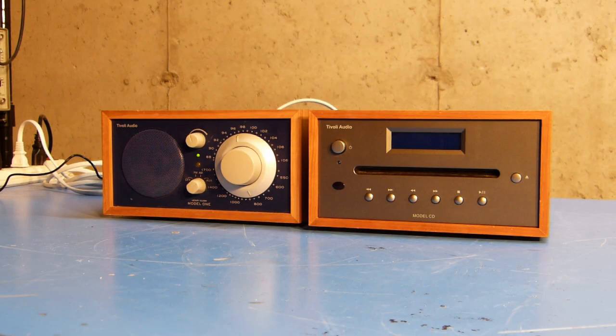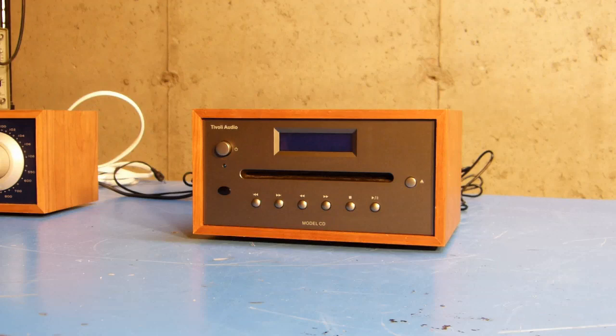When I got these units, the previous owner told me that the CD player was having this problem. But the price was right, so I bought them anyway and thought that maybe I'd be able to repair the CD player.